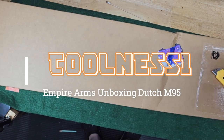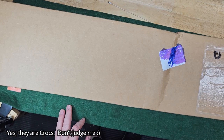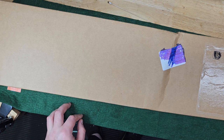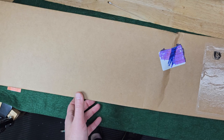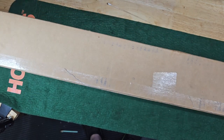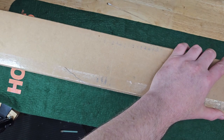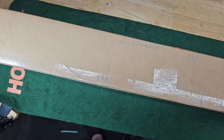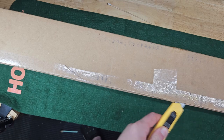I just got a package from UPS from Empire Arms. I'm gonna unbox it here. Sorry it's zoomed in so close and kind of crooked — it's the best I can do right now because I have so many projects going here in my gun room that there's stuff sprawled out everywhere. I still got that Carcano all taken apart and laying everywhere. So this will have to be good enough for now.